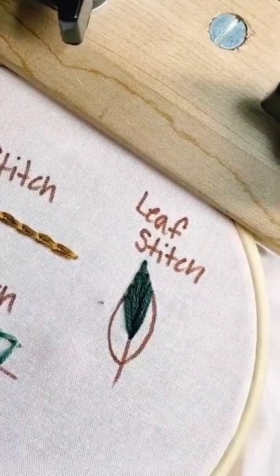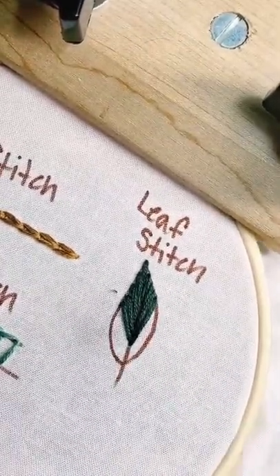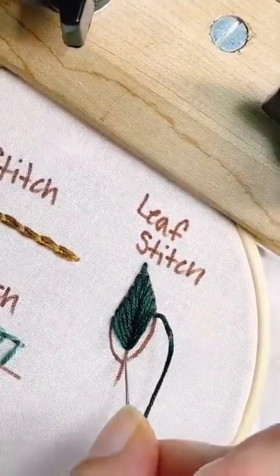Start by bringing your needle up at the top point of your leaf. If your leaf is more rounded, start at the highest point of the leaf. Create a long stitch to about the middle of the leaf. Now come up on the next point on the line, alternating sides for each stitch, stitching towards the center.